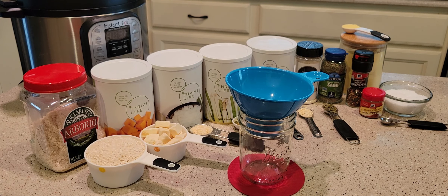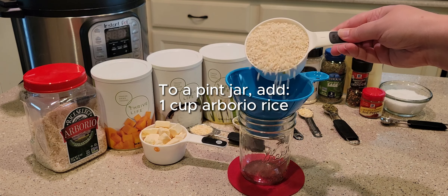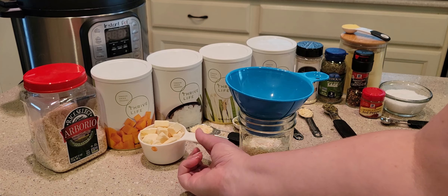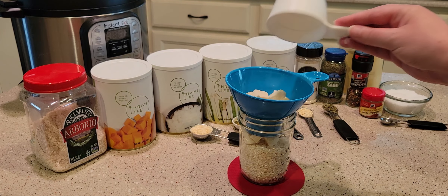You're going to start with a pint-size jar, and to that jar you're going to add a cup of arborio rice. It's this little fat grain of rice and it makes for a very creamy end product — that's how you make risotto.